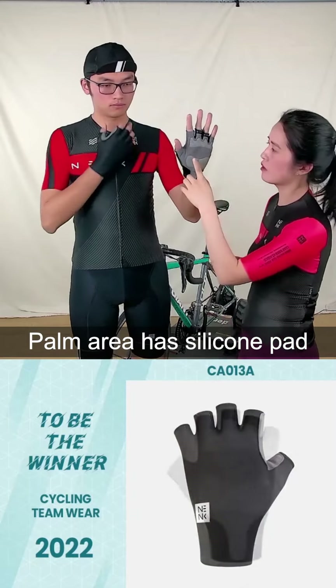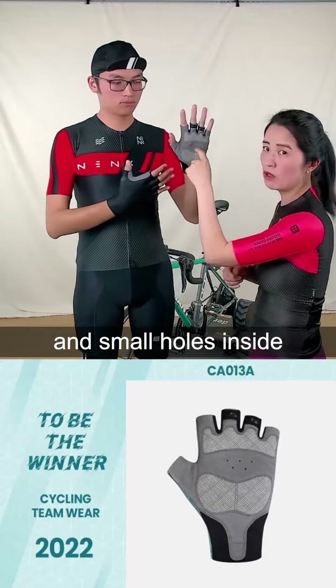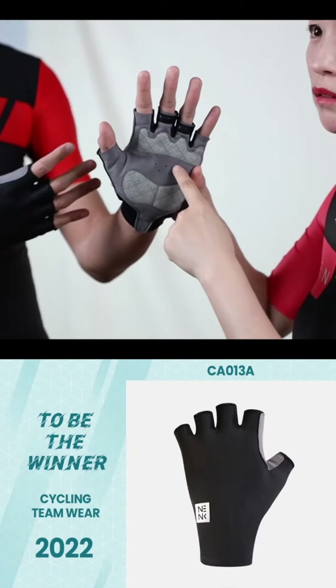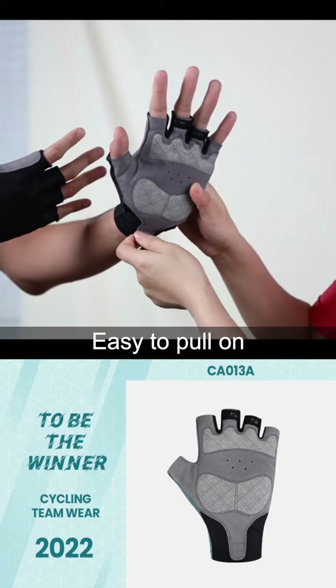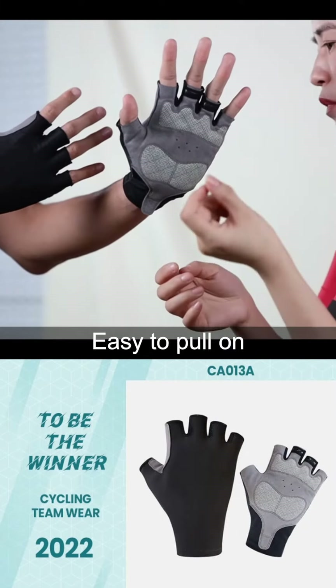The palm here has silicone inside and also small holes inside. You will see the detail of the palm, and here this is easy for you to pull it, wear it, or take it off.